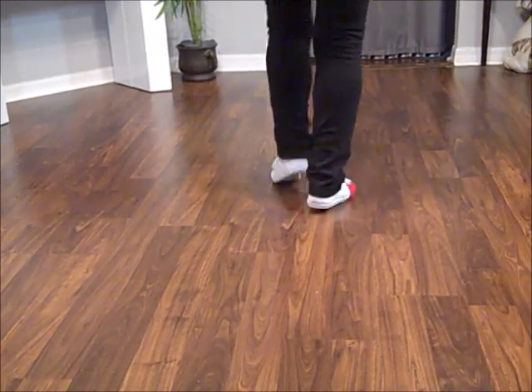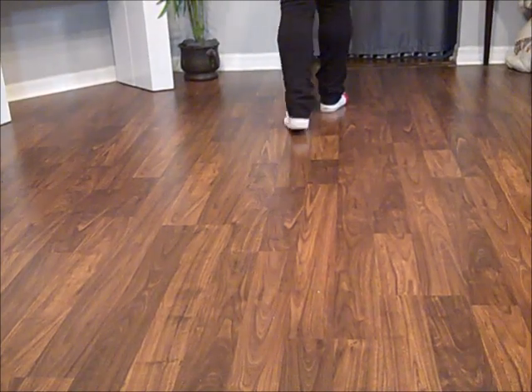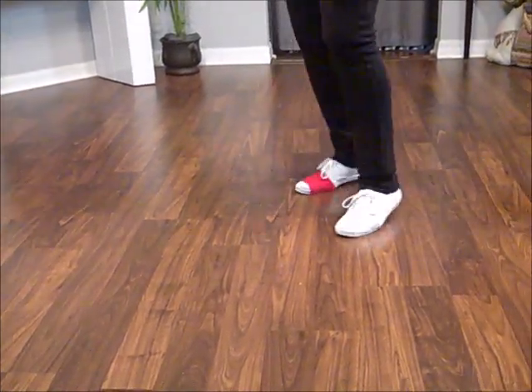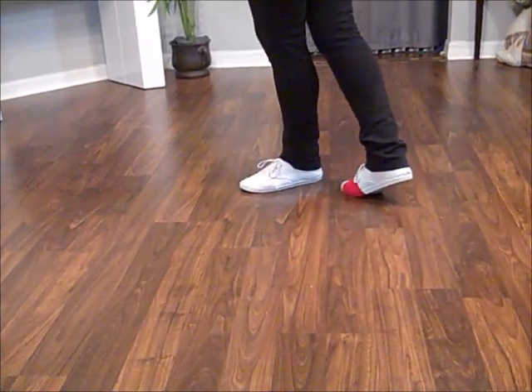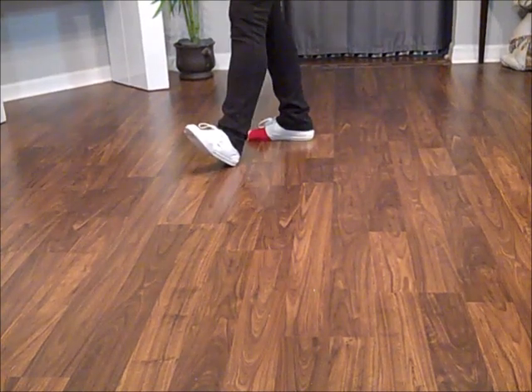1 and 2 and 3, 4, 5 and 6 and 7, 8. Prep your turn — 1 and 2, 3 and 4. Weights on your left. 5 and 6 and 7, hold 8.